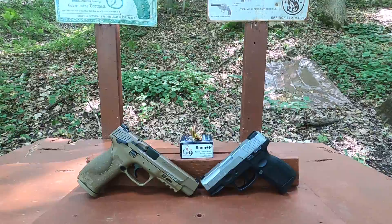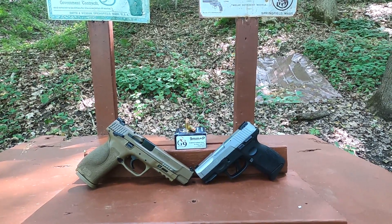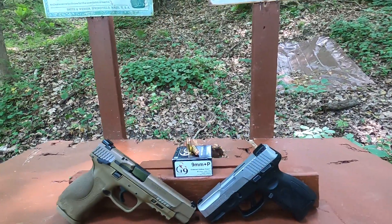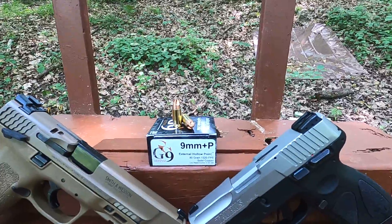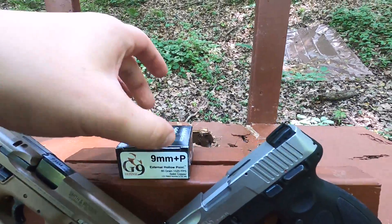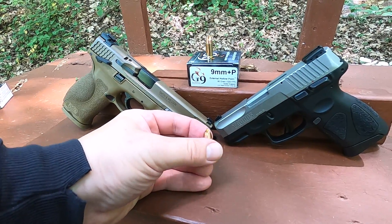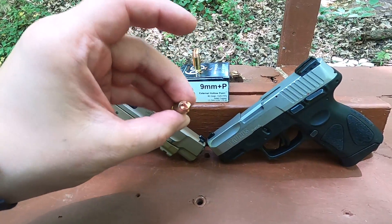G9 Defense 9mm plus P ammo was sent to me by one of my Patreon members, Observer Will. This is a very interesting design — much like the Extreme Defender type bullet where it is solid copper, but this is actually called an external hollow point. That's a strange name considering a traditional hollow point has grooves at the top, but they call it an external hollow point — it is such a different design.